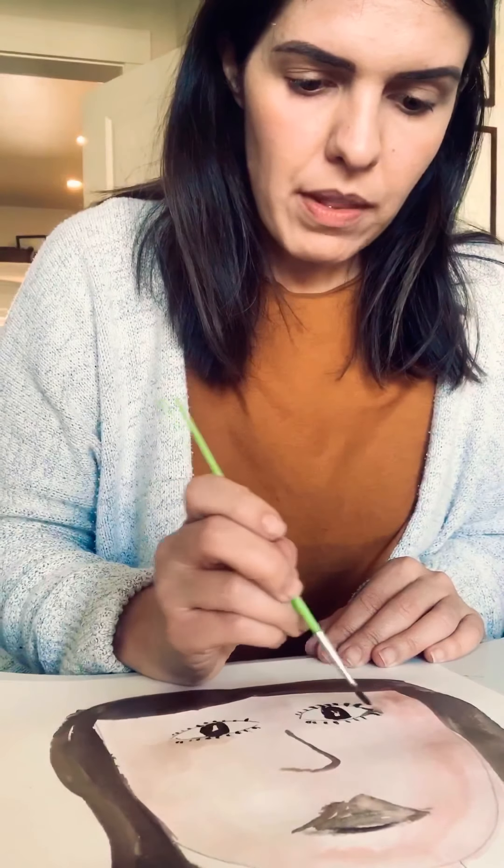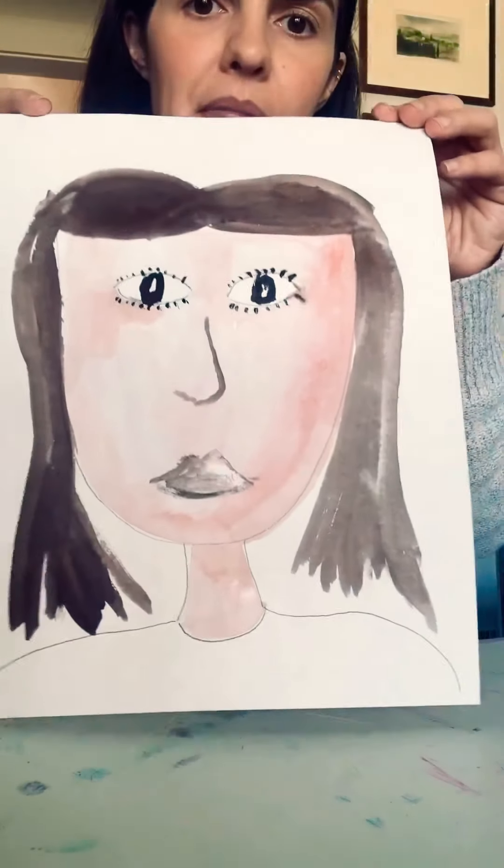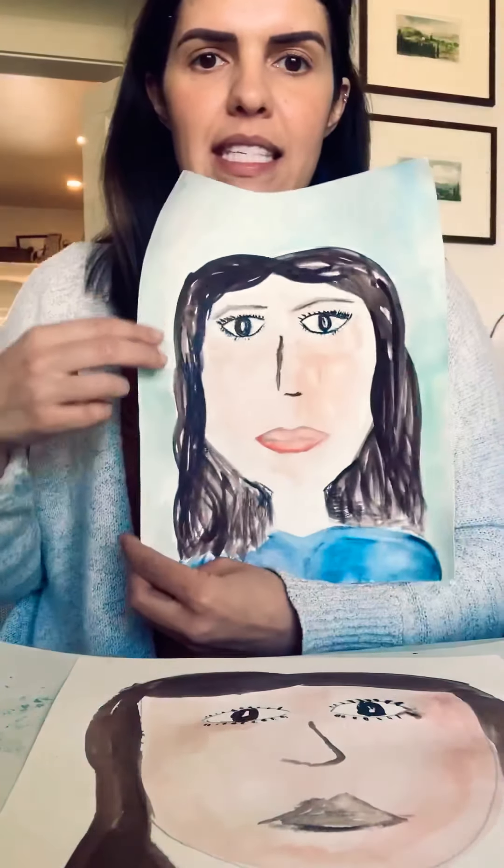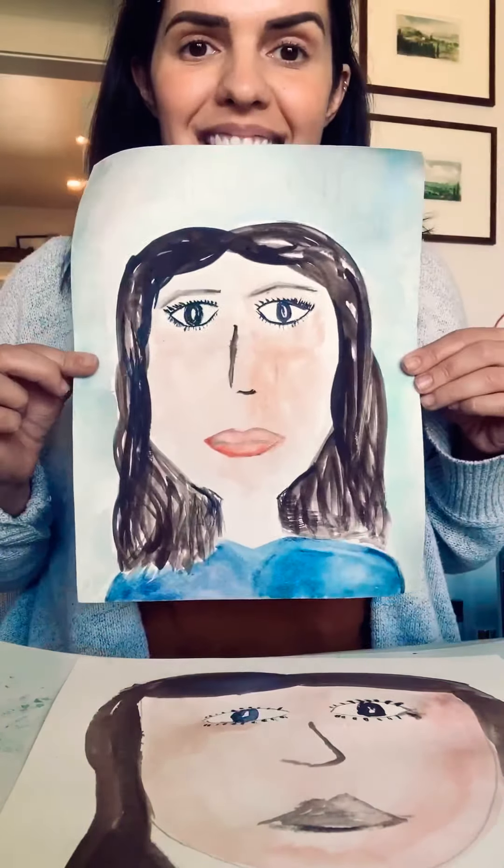So right now I made my mouth, and I'm going to finish up with the eyes. I'm not going to color my shirt, but that's what my self-portrait is going to look like. I made another one earlier today and it looks just like this. And you guys can choose what yours looks like.